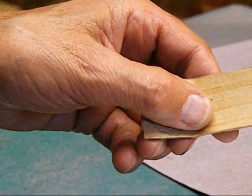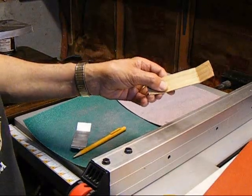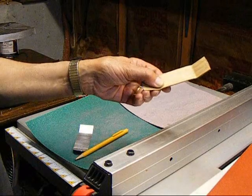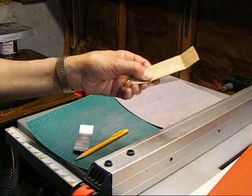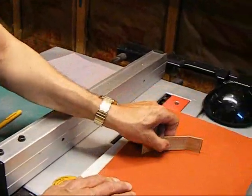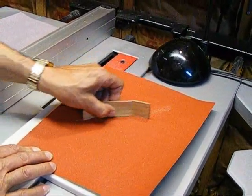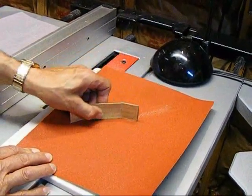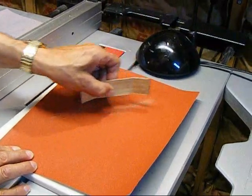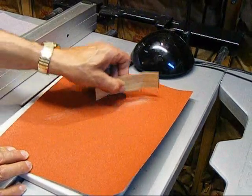Depending on how well aligned your plies are when it comes out of the mold, you're more than likely going to have to trim this down to the appropriate width. For instance, say you wanted to make a 30 millimeter wide board — you'd have to sand it down. I would start out with an 80 grit sandpaper because it's pretty coarse and it'll cut pretty quickly, and then gradually use a finer sandpaper until you get it down to the width you need.